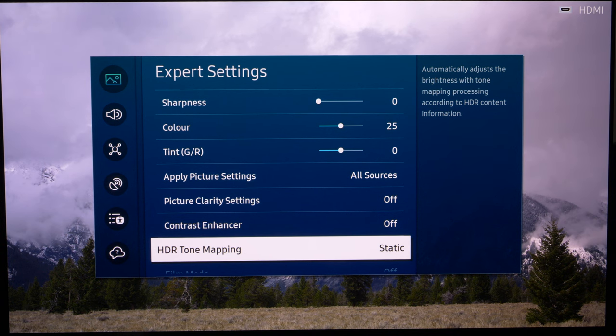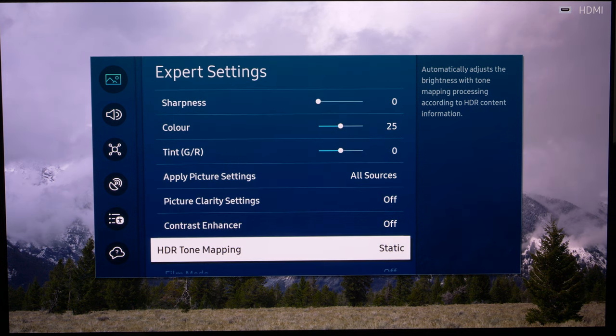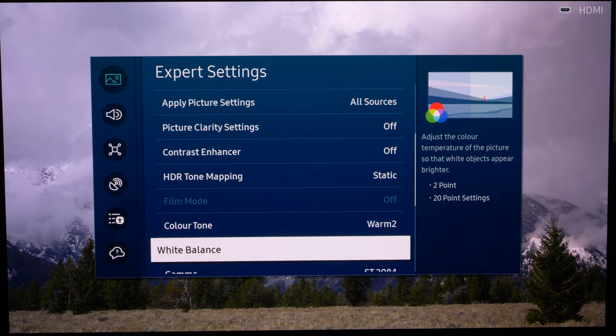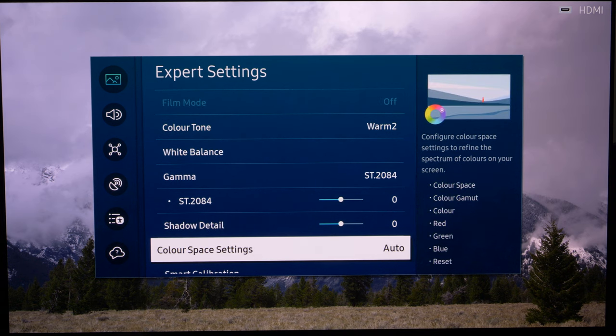For HDR tone mapping: in Filmmaker Mode this automatically sets to Static, meaning no dynamic tone mapping is applied. The TV is just doing tone mapping to the standards, so it will be correct — not over-brightening the curve, which Samsung sometimes did in the past. You can change it to Active, which applies dynamic tone mapping assessing each scene, but that is not to the creator's intent or the standards. Make sure it's tracking ST2084, and color space settings should be correct at Auto.